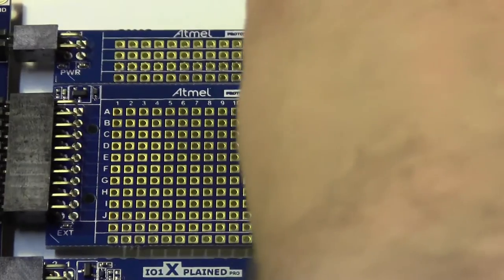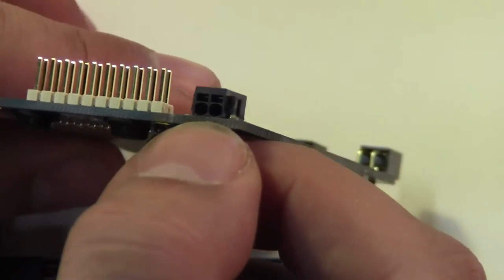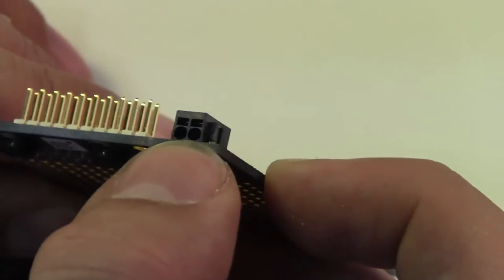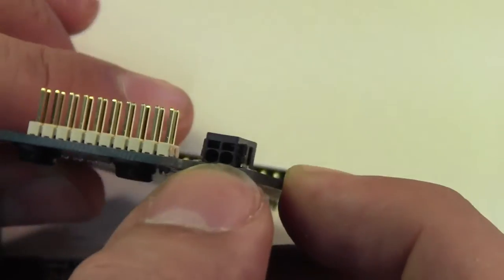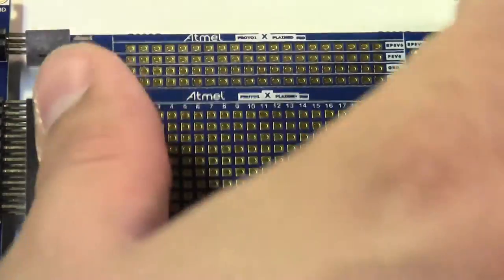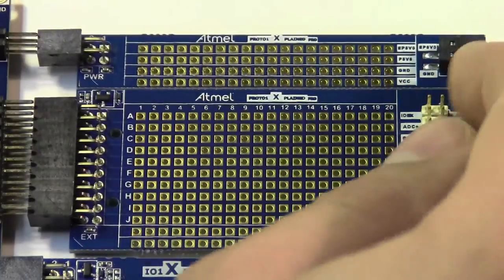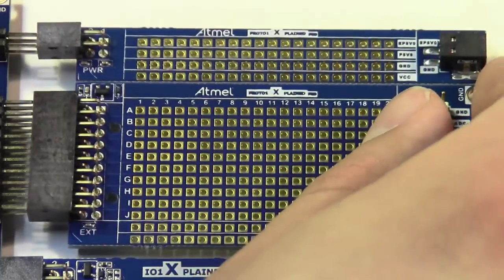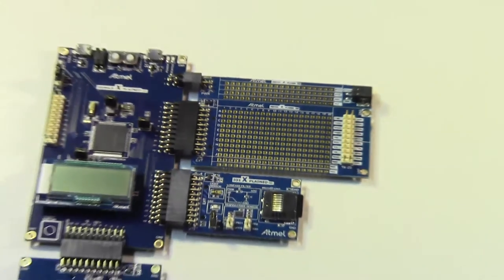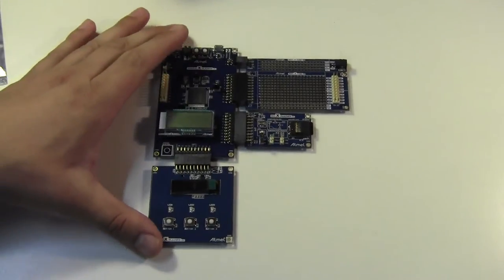I meant to ask them about it because I didn't quite understand it, but there's some sort of Molex connector on the end and I don't know what the thought was on that. I haven't really dug around in the rest of the parts other than the starter kit, so I couldn't quite tell you what that's meant to be plugged into — but I found it interesting that it is not standard male header; it's some sort of other connector. So that's the Explained Pro development kit starter kit.